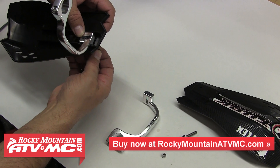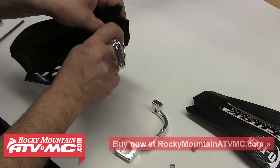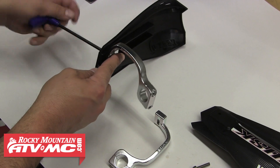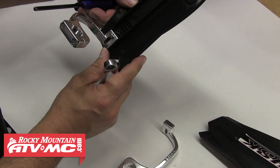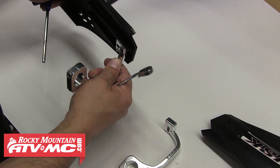Once you determine that, go ahead and attach each shield to its specific clamp with the provided bolt, washer and nylock nut. At this point we don't want to tighten these down all the way just yet. You can see on the back side it's got some side to side adjustment, and that's going to allow us to position these shields exactly where we want them. So after we make our adjustments later in the video, we'll also tighten these bolts down the rest of the way.